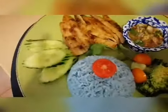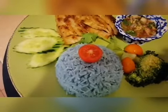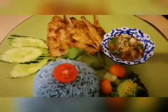Here's our pork neck barbecue, guys, ready to serve with blue butterfly pea rice and our homemade sauce. It's so nice!